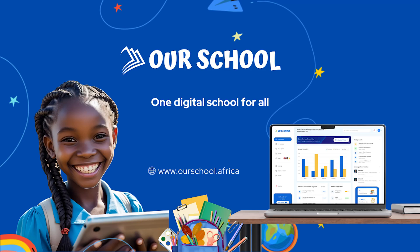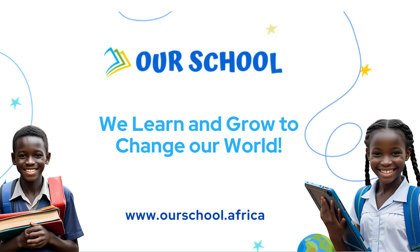Bye learners! We are leaders rising, beacons of light. We build hope for a brighter future.